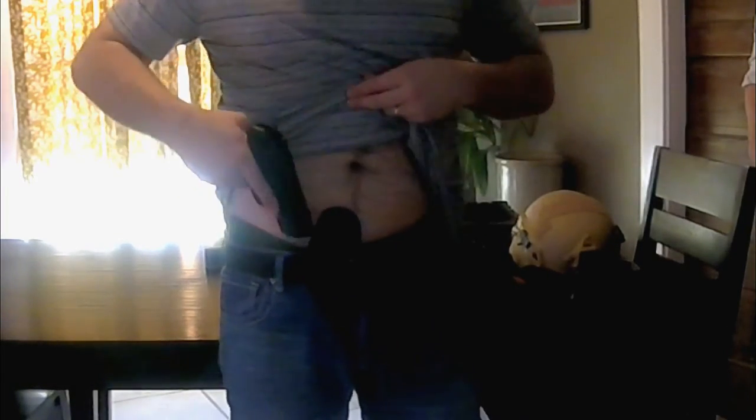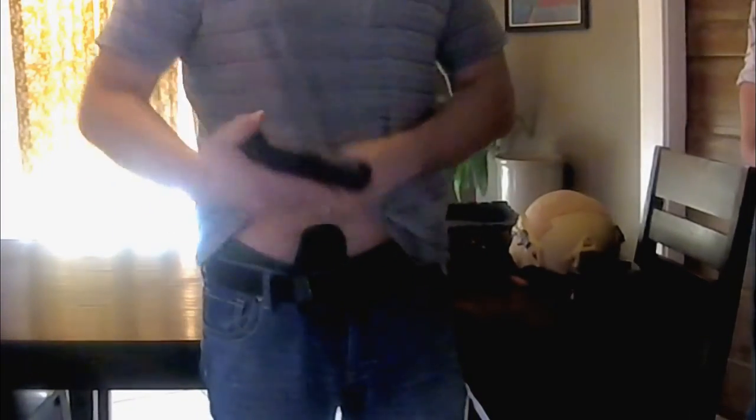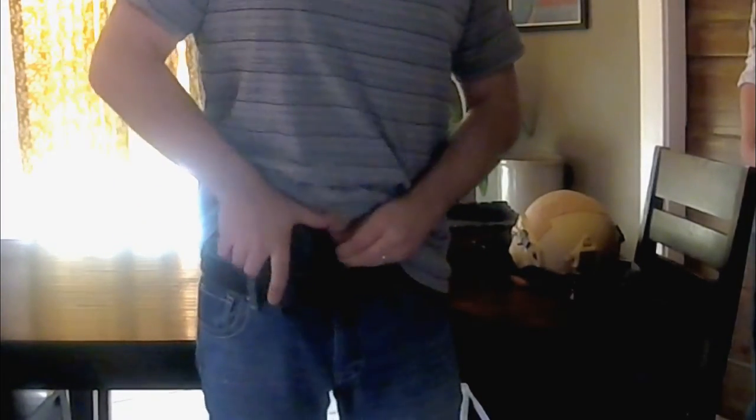I'm going to try it for the purpose of the video. You can see — or notice any cringing — I put my hands in my pockets and they sit. For the draw, can it be drawn quickly? Yes. Very easy to reholster it. Draw it quickly — yep, very easy to reholster it.